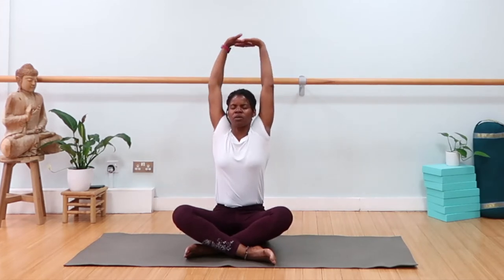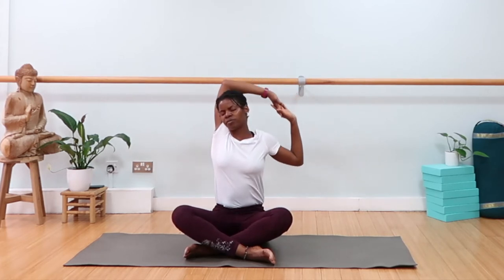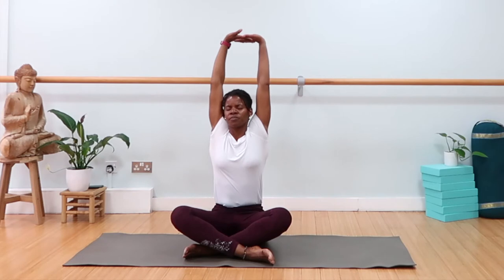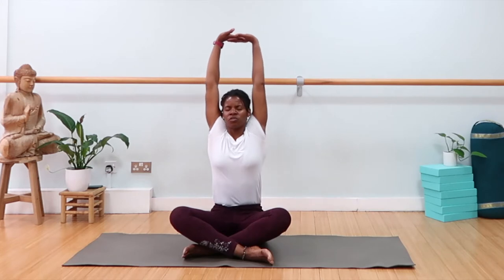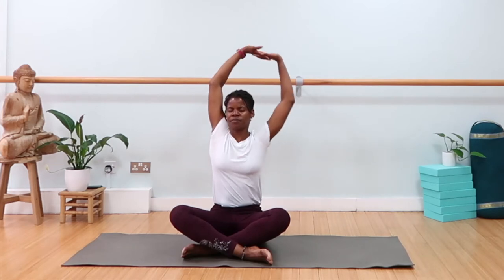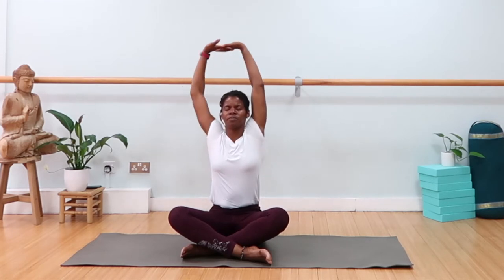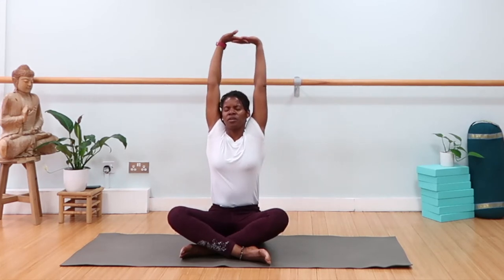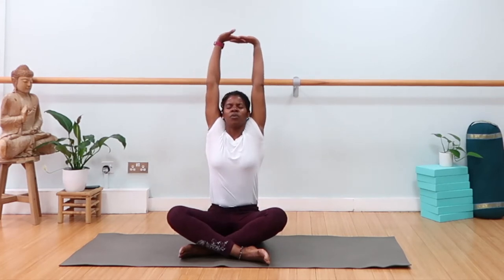Find that same breath. Exhale, left elbow bend, open. Inhale, press the hands all the way up. Exhale, left elbow to the right side. Inhale up. Hold it three seconds, then as we exhale, to the left side. Inhale up. Exhale to the right side. Inhale up. Exhale to the left side. One more — last on the left side. Inhale, one more, open. Exhale, left side, notice your breath.